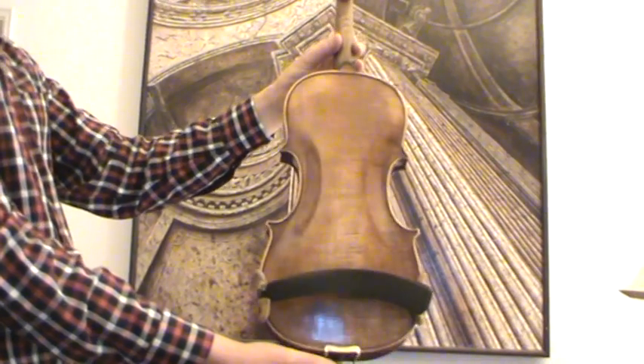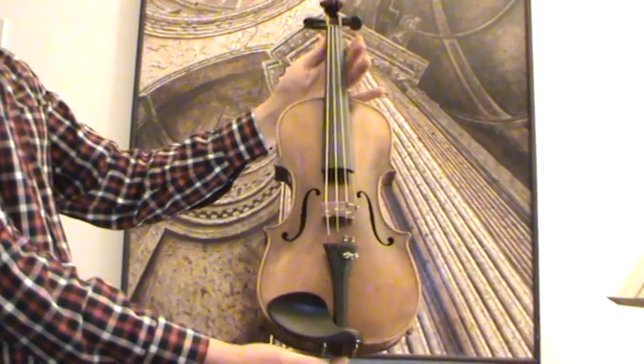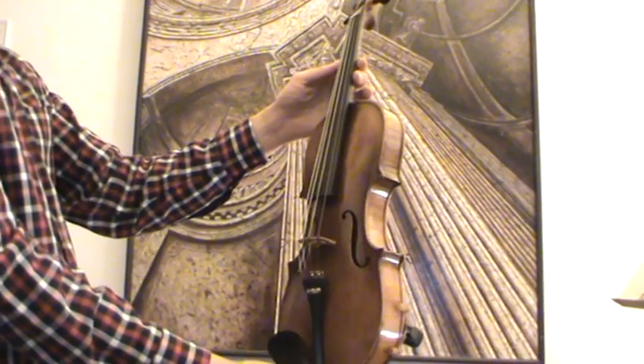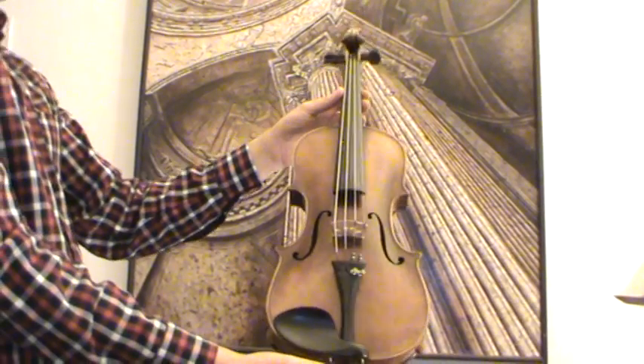The back is a one-piece maple and the front is a medium to fine-grained spruce. In our workshop, the violin received a new set-up with older ebony pegs, ebony chinrest, and ebony tailpiece, as well as a new bridge and new strings.